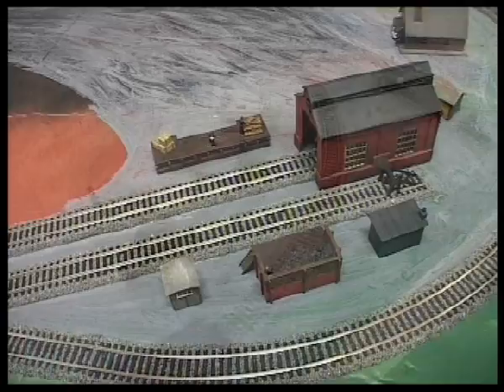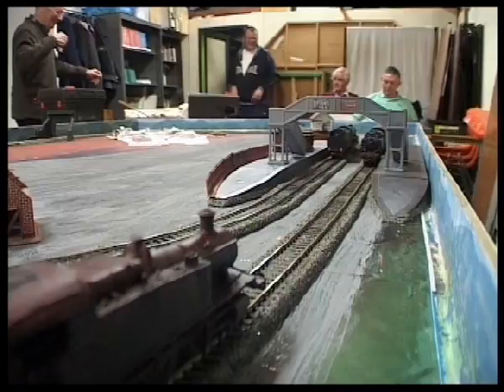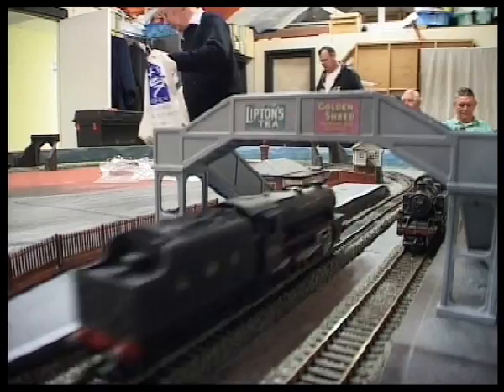I think I might move that engine shed, and here are three buildings I'm going to put on the layout — two under construction and the barn. This is the platform and bridge and station which has been in this position all of the time.